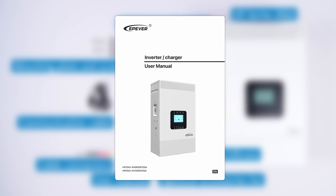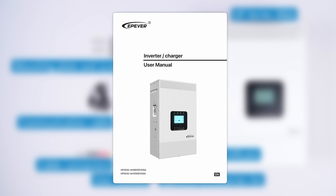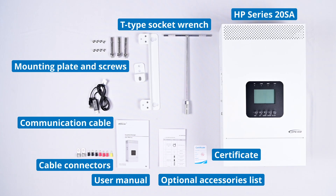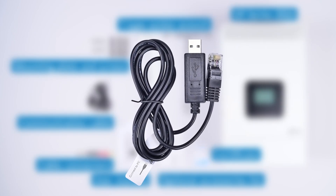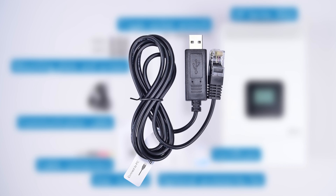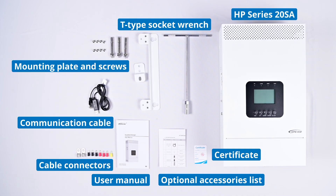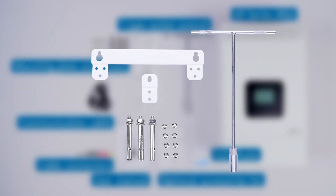The user manual is an essential reference containing product usage and troubleshooting information — please read it before using the device. The upper computer communication cable is used to connect to a computer, enabling software upgrades and data retrieval.